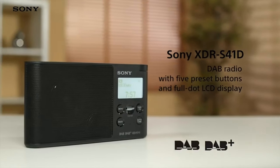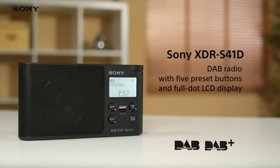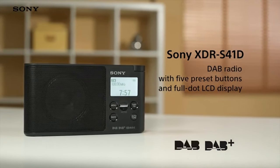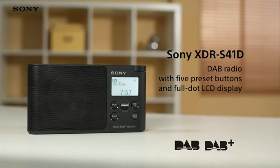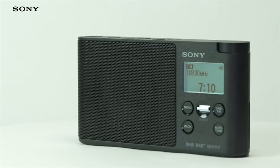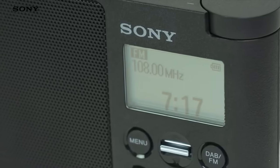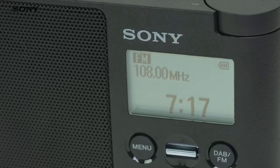The Sony XDR-S41D is a slim and compact DAB radio that can be carried around the house and gives you quick and easy access to your favourite radio stations. DAB gives you instant access to dozens of different radio stations, but we all have our favourite few that we listen to on a regular basis.